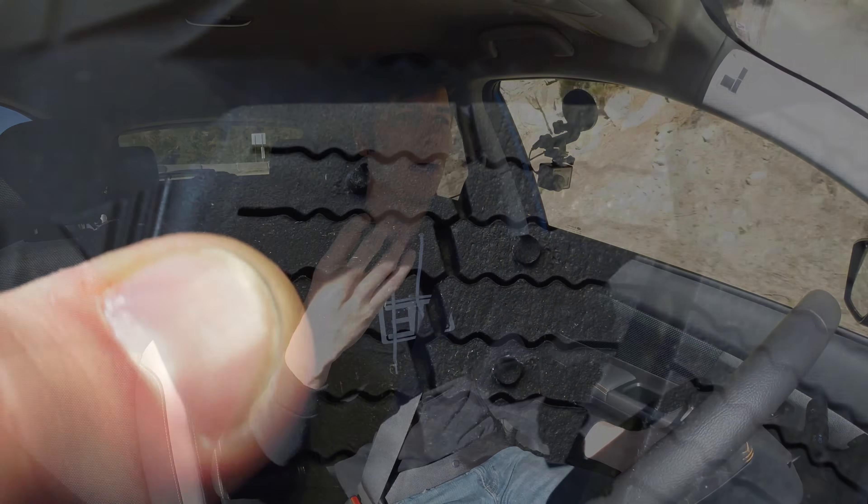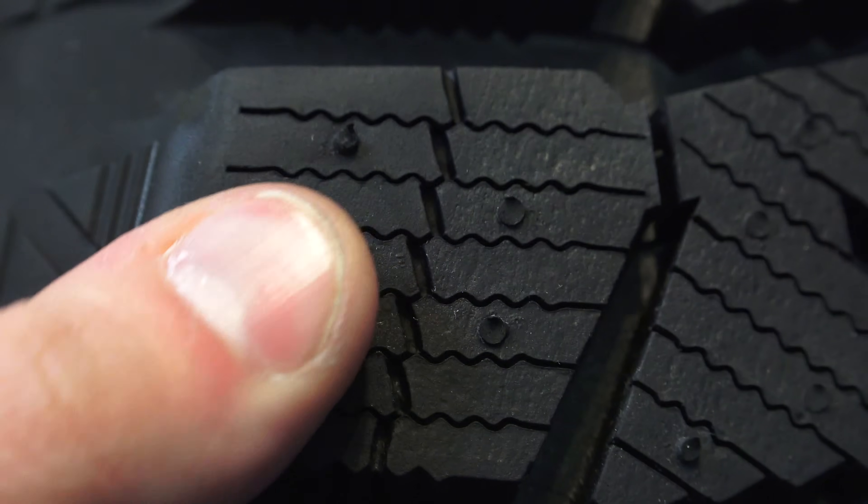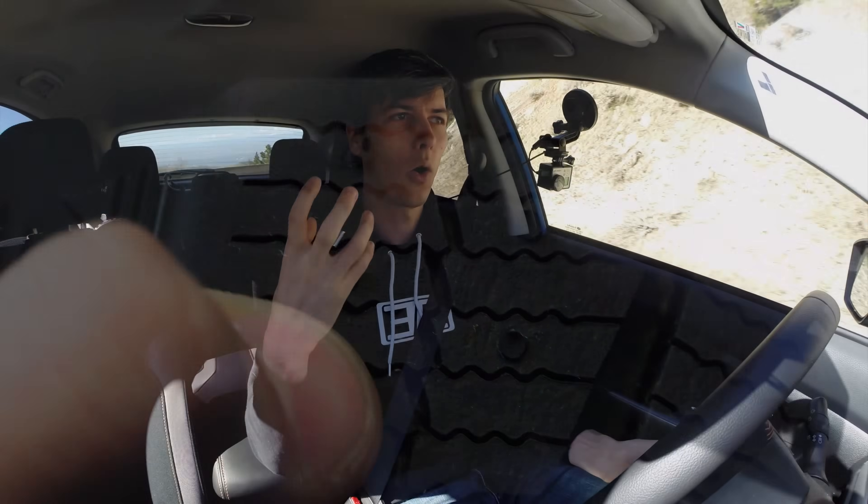Why do winter tires stop slower? A big part of it has to do with the soft compound — I believe it's just kind of breaking away and getting destroyed as you're slamming on the brakes rather than actually holding shape and slowing the vehicle down. It's just sliding off material, shearing off that tire, and you're not getting as good a stopping distance.